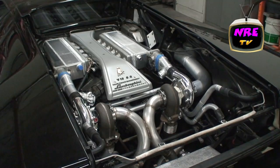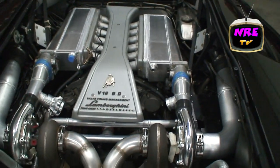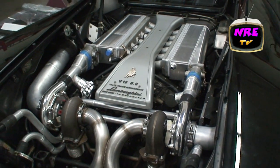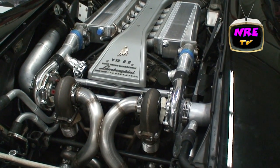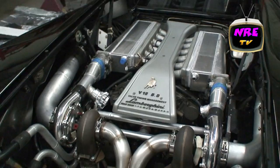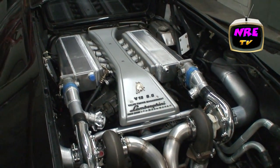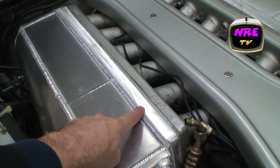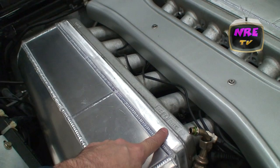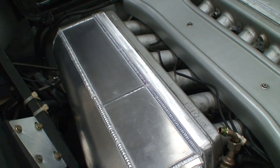This is the six-liter variable valve timing all-wheel drive V12 twin-turbo intercooled Nelson Lambo conversion. We made a water jet plate, machined the intake manifold, put bungs in the manifold, then welded two water-to-air intercoolers to that plate.